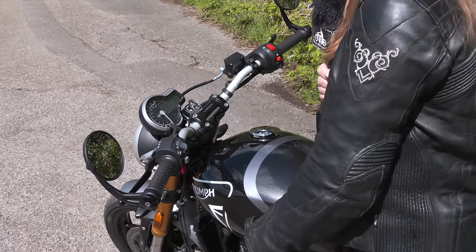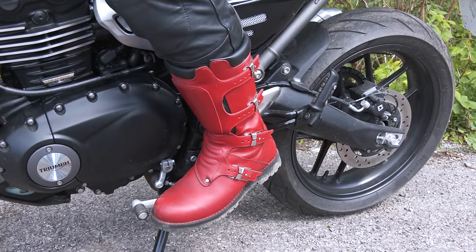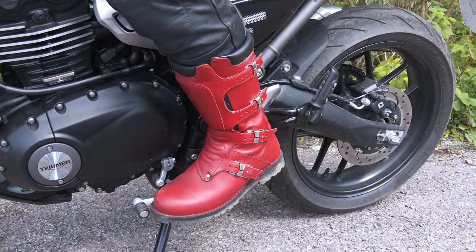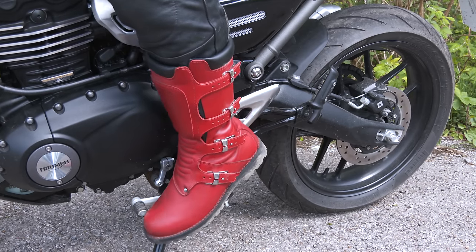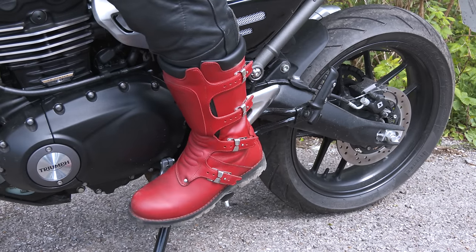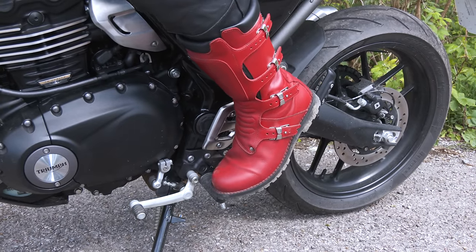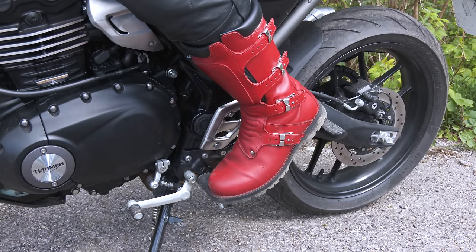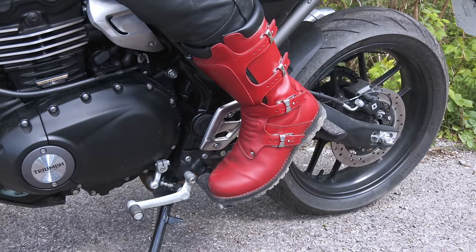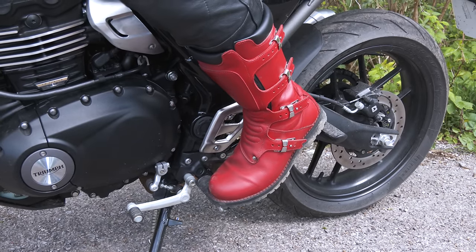I've actually grown to like these bar-end mirrors. Something quite amusing about the bike — I don't know if it's a pro or a con, it's just a thing. Depending on how you have your feet, if you're changing gear they're a bit further forward. Sometimes I put my feet back and I found that my heels are touching the pillion pegs. So if you did want to go touring, you've got a nice comfortable position for your feet to have a little bit of a rest like that.